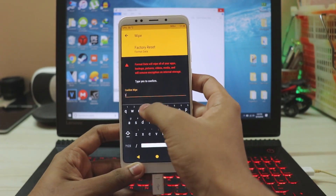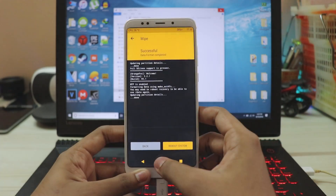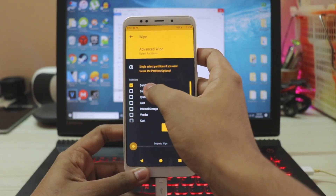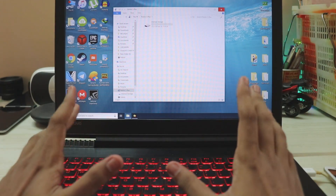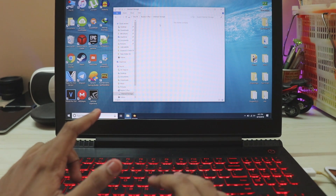Type in yes — this will remove the encryption from MIUI. Hit enter. Go home, go to wipe again, go to advanced wipe and wipe everything — not just the USB storage or the micro SD card. Swipe to wipe. Now your phone's internal storage will be completely clear.